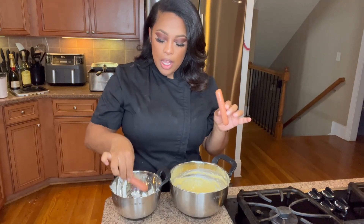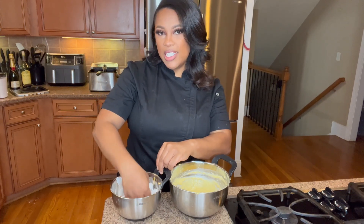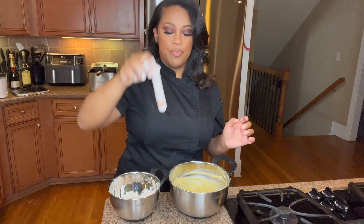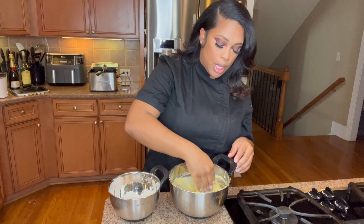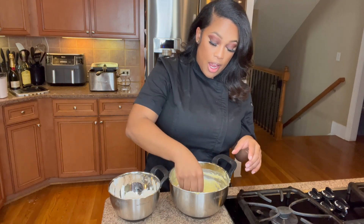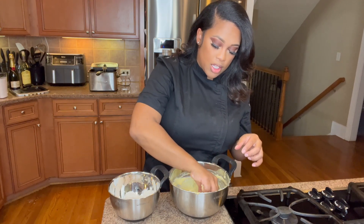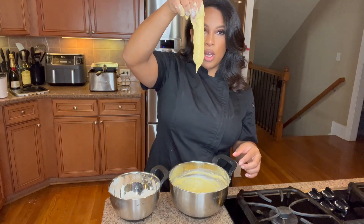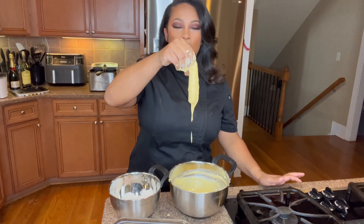I'm going to grab my hot dogs and drop them into my flour and creole seasoning mixture. Once they're coated, I'm then going to go ahead and drop them into my wet batter. If you know me, you know I like using my hands — I am just a hands-on type of person when I do my cooking. This is what your corn dog will come out looking like.